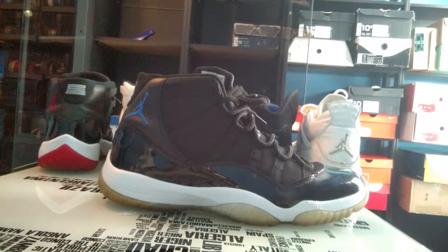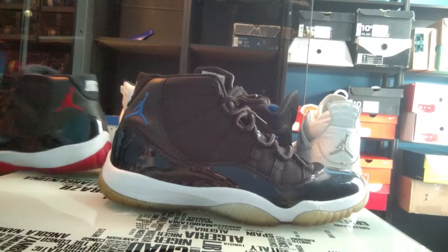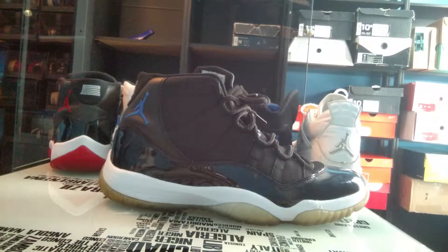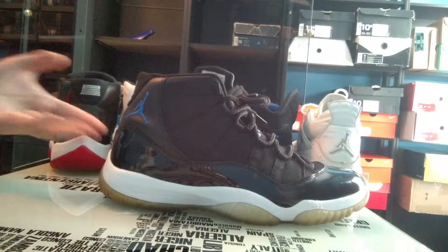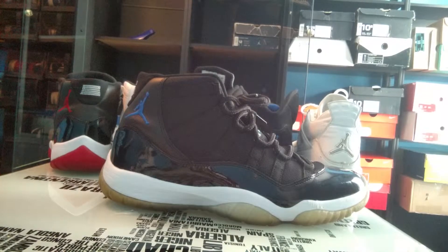2014 had the Pantones and the Legend Blues. This year we're getting the 72 and 10 Jordan 11, which actually looks very similar to the Bread. I was thinking they were going to retro the Bread, but now we know we're getting the 72 and 10 Jordan 11, which is almost like a Bread 11 but with an icy blue sole.